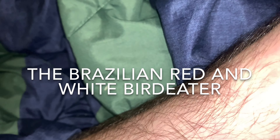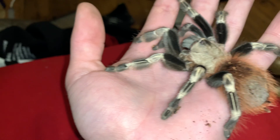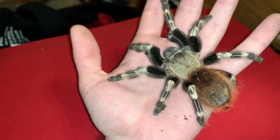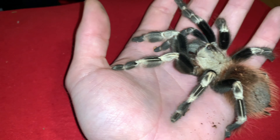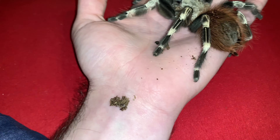The nickname is the Brazilian red and white, or the Brazilian red and white bird eater. They get pretty big. She's not an adult, which I thought she was. She's about the same size as the mature male I have over there — I'll show you guys in a second. They are a fairly, really chill species. Like, as you can tell, she's not skittish.